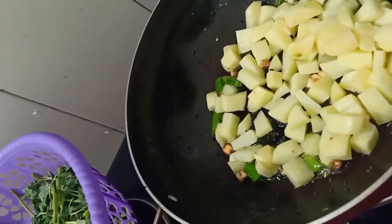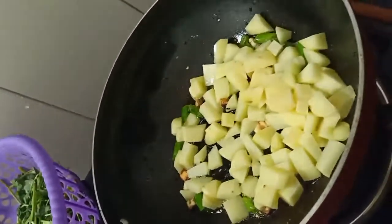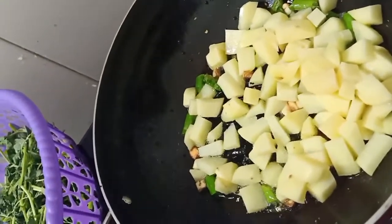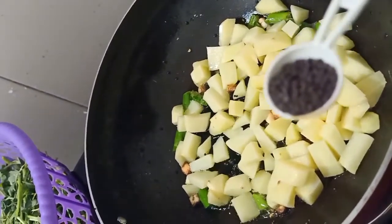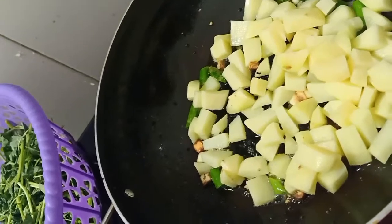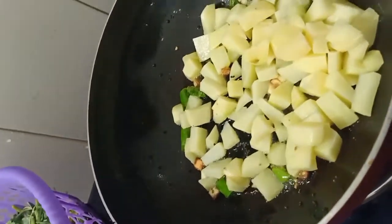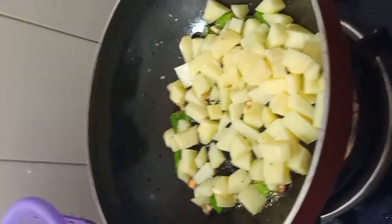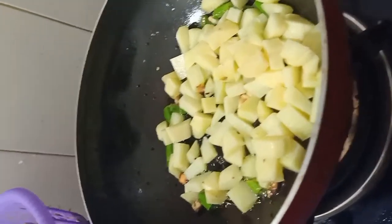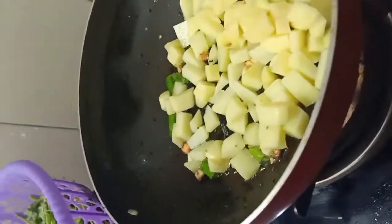The first thing I have made is a rye — a full tablespoon of rye (mustard seeds). Then the lasan — I have chopped it. And then small potatoes. I will fry these till golden brown.